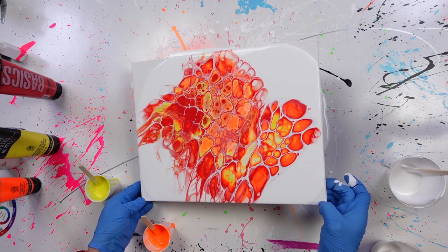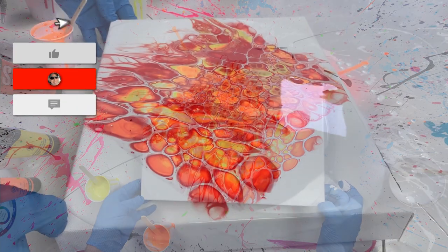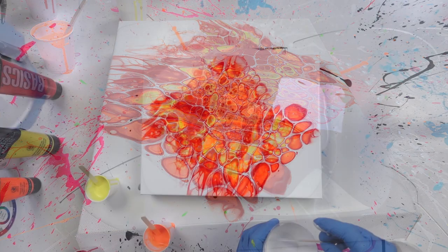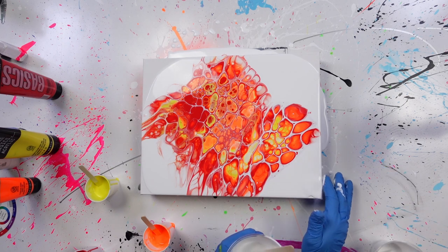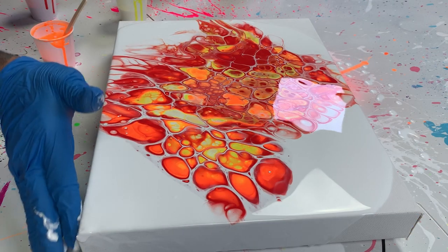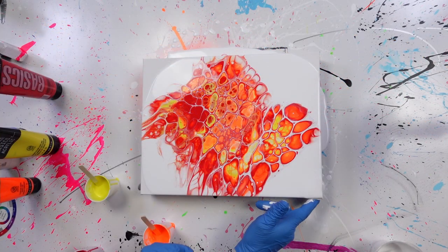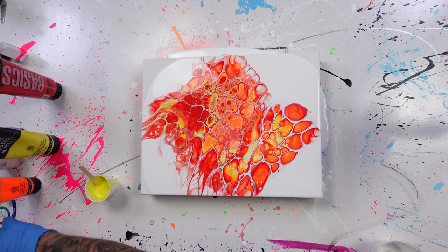Let's try to center it, and then I have a bunch of additional white here that I can use to finish off these edges. I think I'm going to keep all this negative space here, so let's finish off these edges and get my paint out of the way.